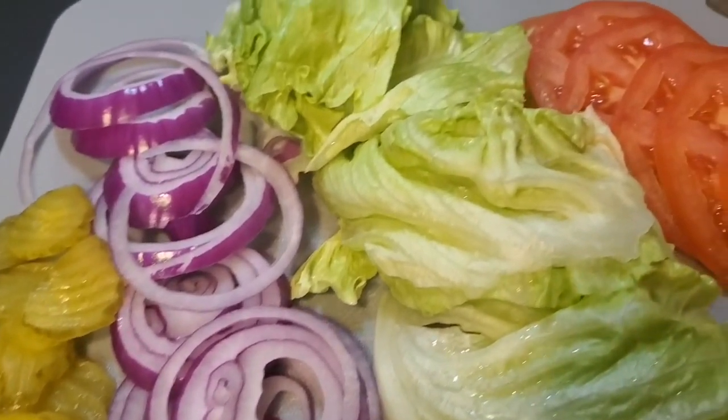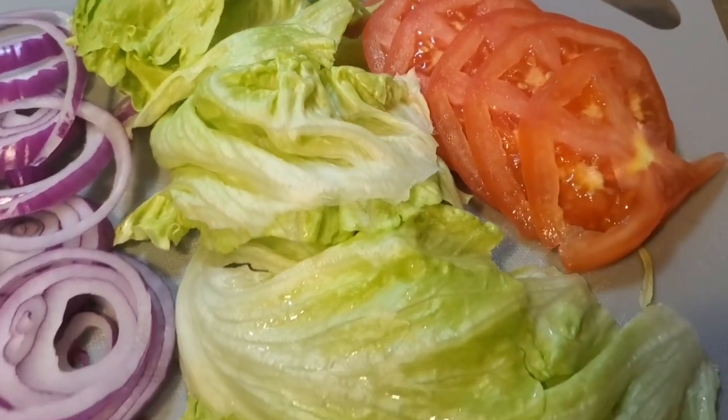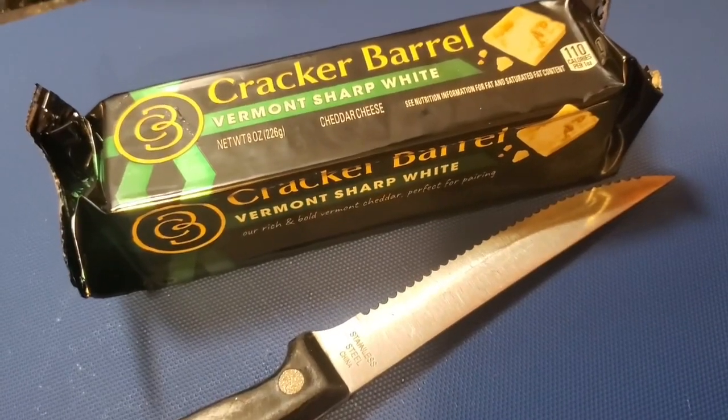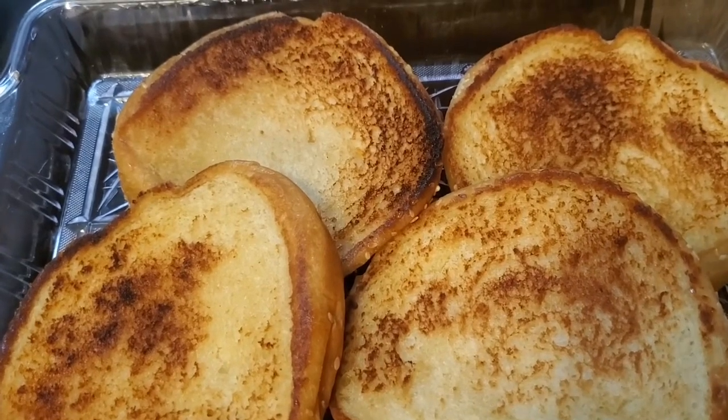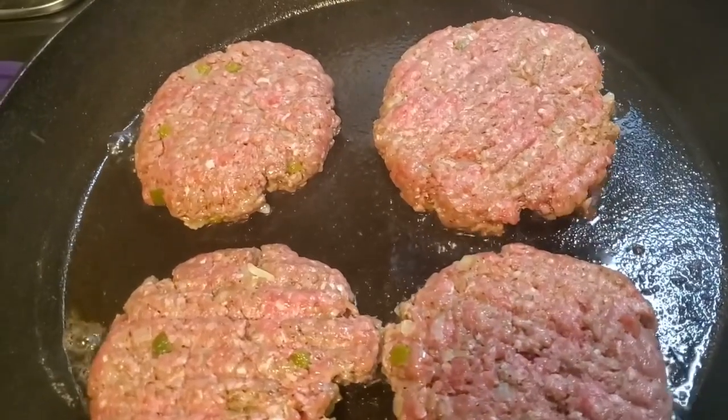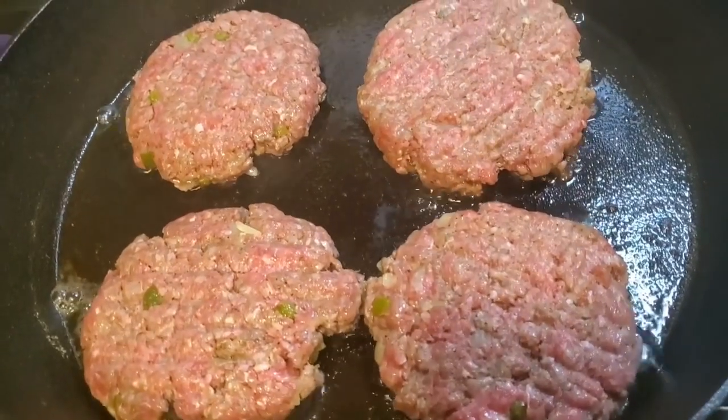Here are all the vegetables I'm going to put on the burger — tomatoes, lettuce, red onions, and pickles. And you already know Cracker Barrel has the best cheese. I've toasted those buns and the patties are in the skillet.